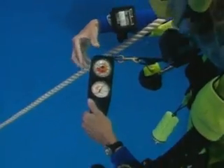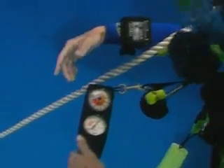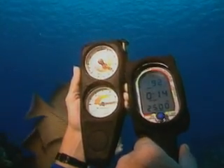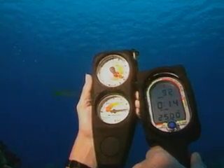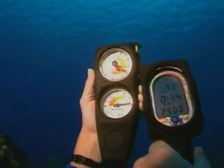Depth gauges help divers stay within their dive plan. It is important to monitor your depth gauge at all times. In this segment, you will see the manufacturing process of an analog depth gauge. Analog simply means it is a mechanical gauge with a needle that sweeps over the display providing information to the user, as compared to a digital gauge with a numerical display.